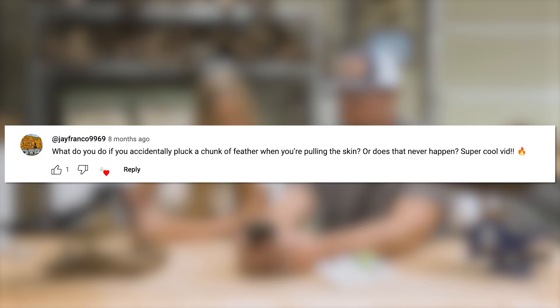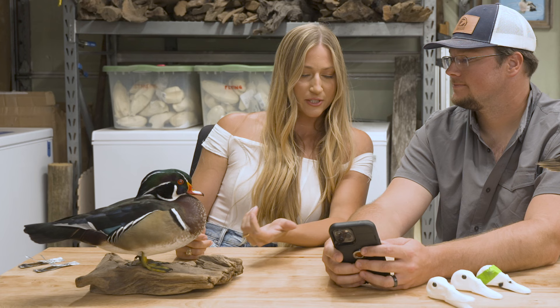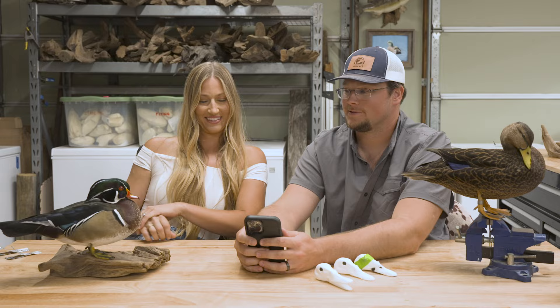What do you do if you accidentally pluck a chunk of feathers when pulling the skin? It happens a lot, especially with pin feather birds — just keep chugging along. For body feathers, you won't even notice it's gone. That's just the nature of feathers. Don't freak out — you're going to lose a couple feathers while mounting a bird.